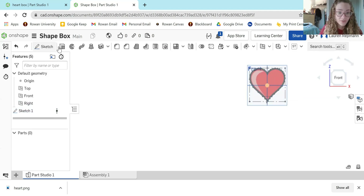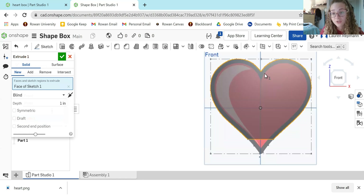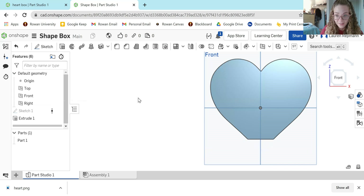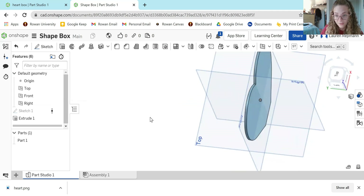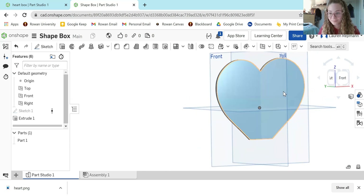Now I'm going to extrude the heart. It's going to ask me to select the region to extrude — I'll place my cursor over the heart, it should turn yellow, and then I'll select the region and hit the green check mark. If you use your right-click and move your mouse around, you can see that we now have a heart that is 3D.